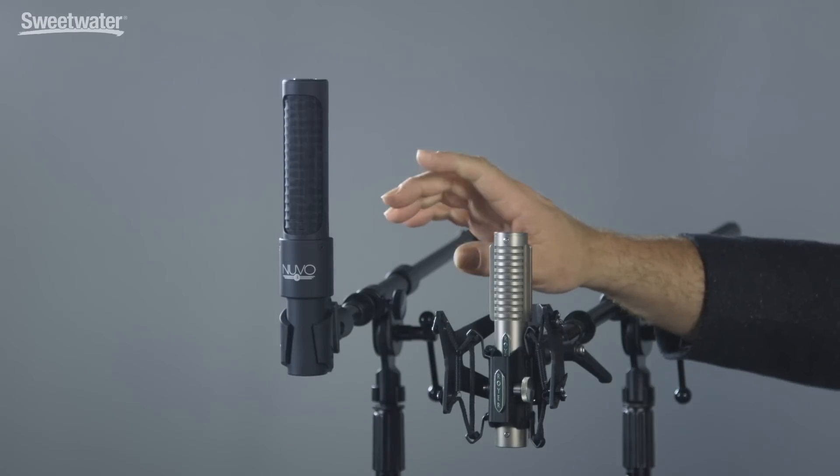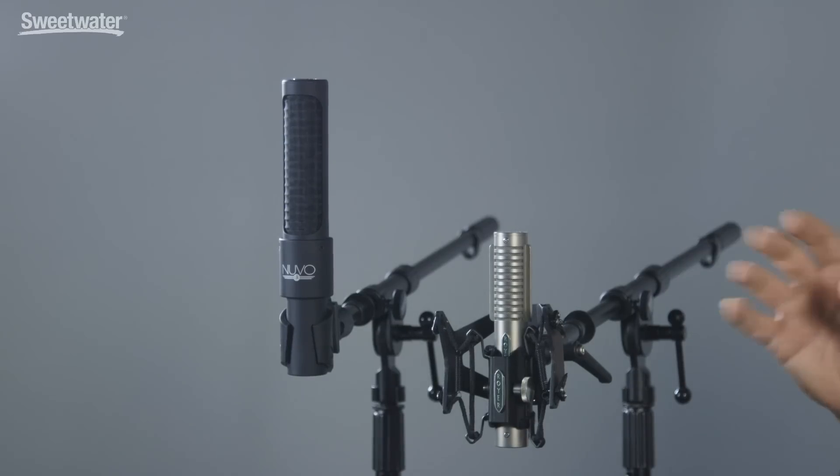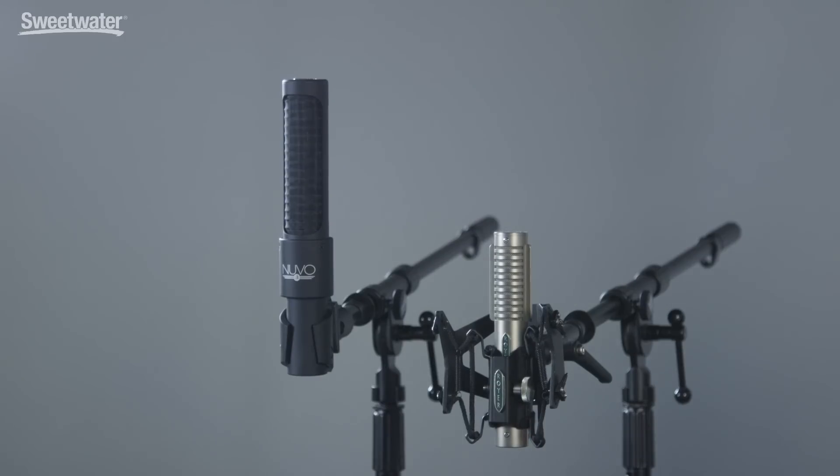An active ribbon microphone like the N22 from AEA has built-in electronics that serve two purposes: first, they isolate the microphone from the preamp so there are no impedance issues; second, they boost the gain so there are no noise issues. Both active and passive types work and sound great and can be used on a variety of different sources.